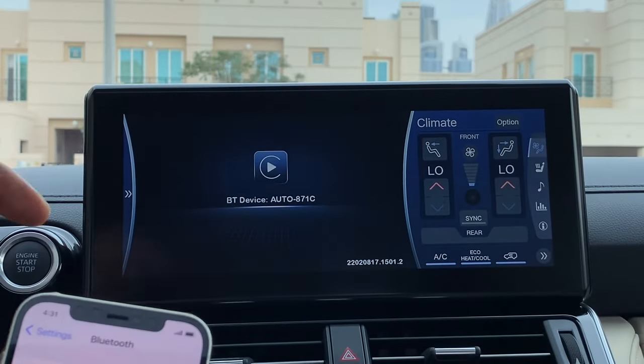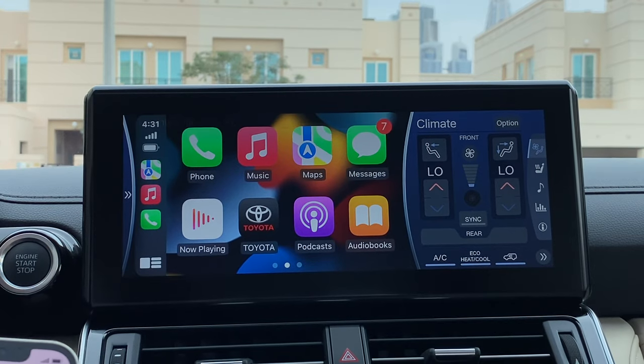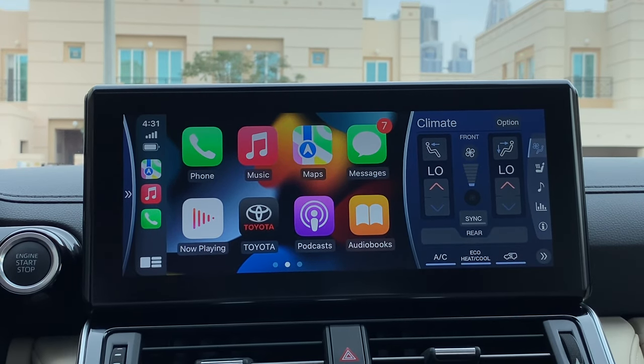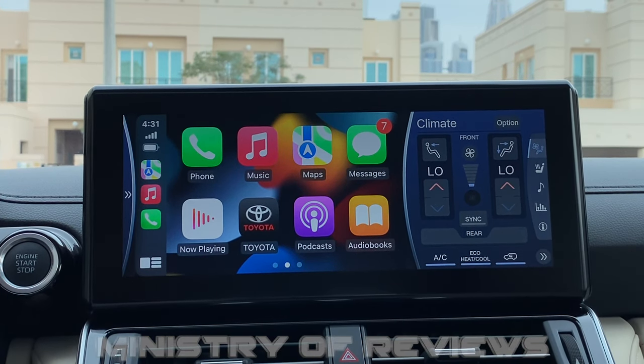In a matter of a few seconds I can see the Apple CarPlay home screen. That was a very simple setup — it's actually just plug and play. Connect the device, pair via Bluetooth, and in a few seconds the Apple CarPlay home page appears on your screen.